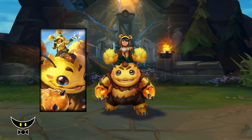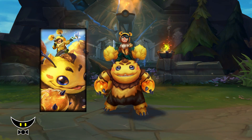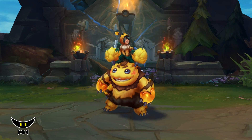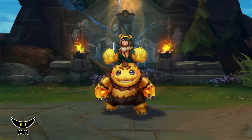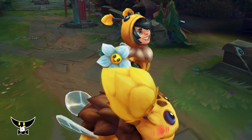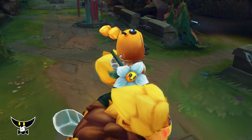This skin has a pretty simple concept but they executed it pretty well, especially on Wilump or Beelump. In-game, they carry the same charm as the other beast skins. The visual effects and sound effects are also pretty fun, but they are not quite on par with Space Groove.